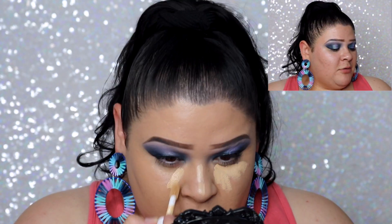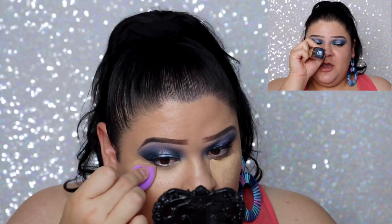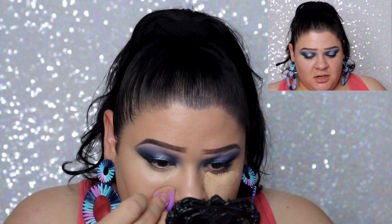For concealer I'm using the e.l.f. Hydrating Camo Concealer in the satin finish, shade Light Beige. For foundation I got shade 220 Natural Beige which is a pinch too dark for me, but I feel like the concealer evens it out.